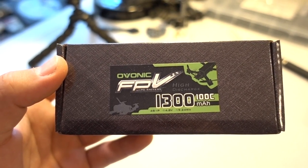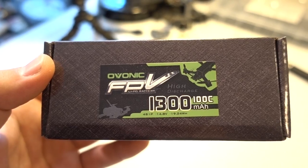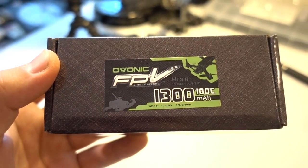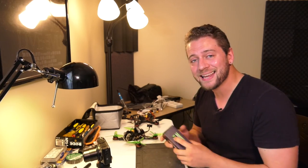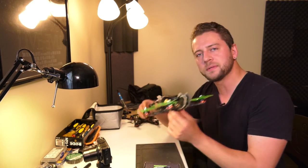This is the new Ovonic FPV 1300 mAh 4-cell 100C discharge rate battery for FPV quads. This battery has an XT60 connector on it, so it's going to fit just fine with my Armiton Chameleons.